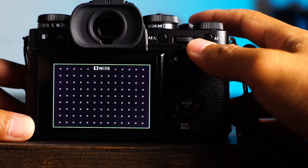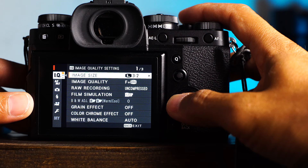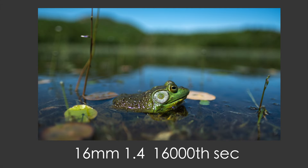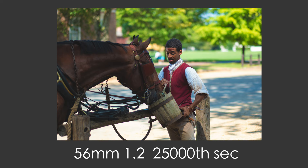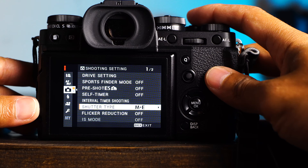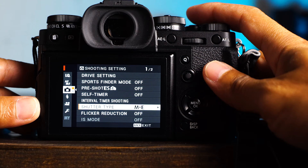Eight: shutter, change from mechanical to mechanical plus electronic. I do this because the mechanical shutter only goes to 1/8000. If you're shooting at very wide open apertures like f/1.2 and it's really sunny out, the camera will just not be able to expose correctly. But the electronic shutter can go up to 1/32000 or something beyond that, so you can shoot at f/1.2 in full sun by engaging the electronic shutter.